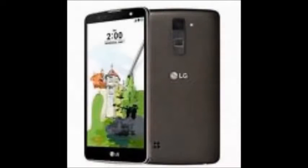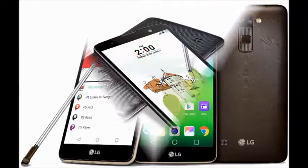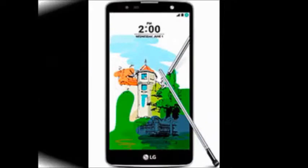LG Stylus 2 — the key features of this smartphone are its 7.4 mm thickness, Android operating system version 6.0, 16 GB of storage, 5.7-inch display size, and a 13 megapixel camera.